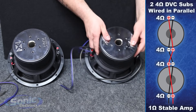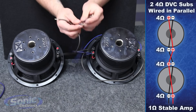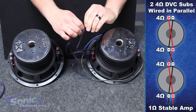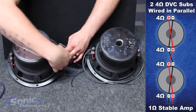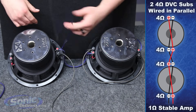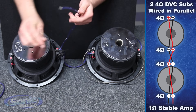Once we've done that, we have our jumper, and we also have two extra positive and negative jumpers. We're going to join up positive with positive and negative with negative, and attach that to our other voice coil on subwoofer number two. So positive goes to positive, negative goes to negative. Now we have two leftover wires — one going to the positive terminal on the last voice coil and one negative going to the last negative on the last voice coil as well.